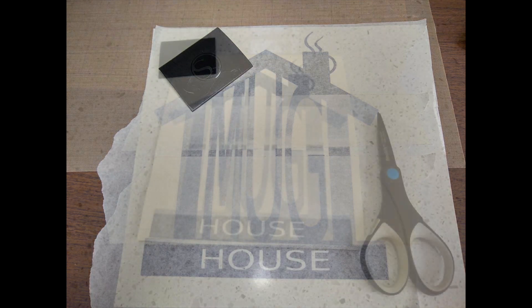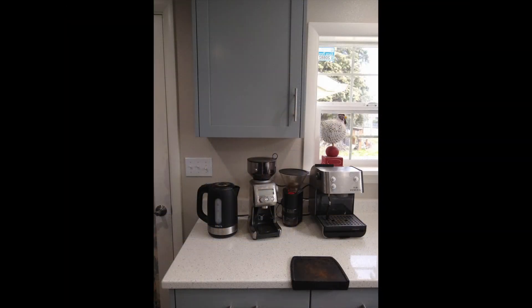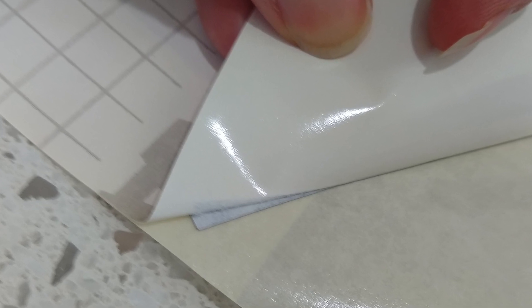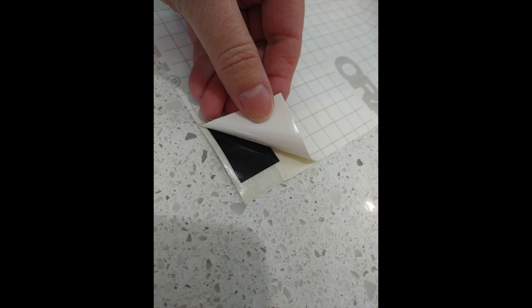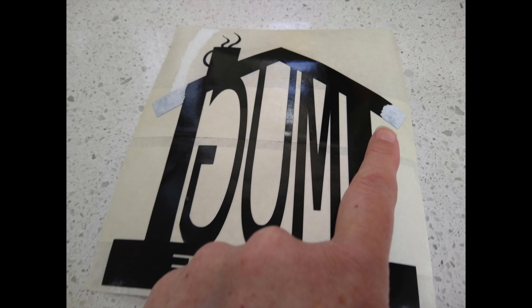I trimmed off the edges to clean it up and make it easier to line up with my cabinet. Then I started peeling off the backing of the vinyl and that's where I had some issues — the backing paper was actually sticking to the vinyl itself in spots. Working from another corner, most of it peeled up just fine, but some spots were sticking. My vinyl is a bit on the old side, so that may be why. I was able to scrape away the paper where it had stuck and salvage the image.